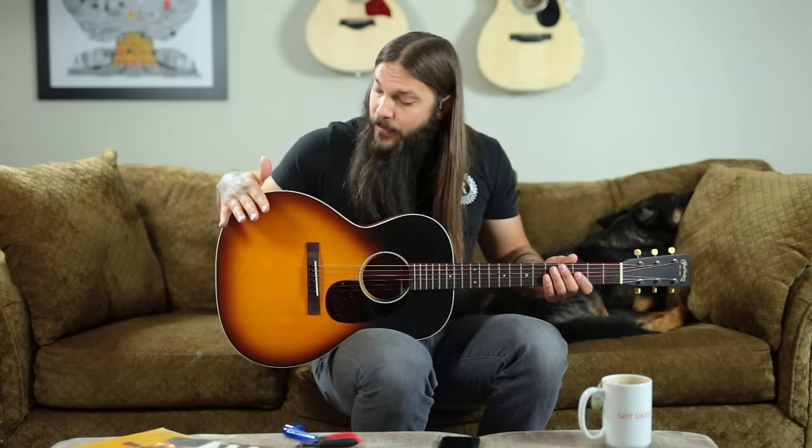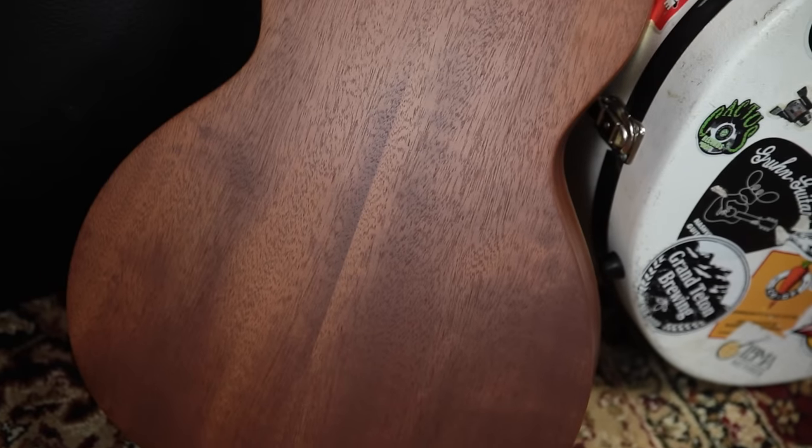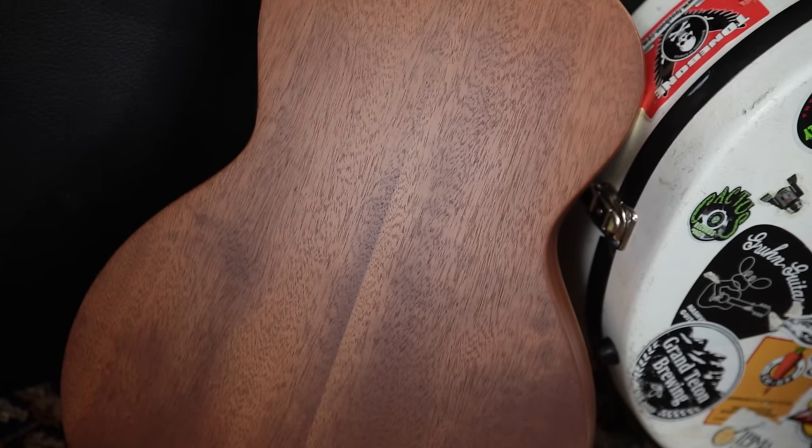Around the top we have grained ivory binding, which to me is a nice finishing touch. Ivory is just a magical substance — I love it. It's a plastic but it just grabs my heart every single time. The back and sides are solid mahogany, and this is all done in a satin finish, a very thin finish, which I think lets the guitar breathe and resonate pretty darn well.